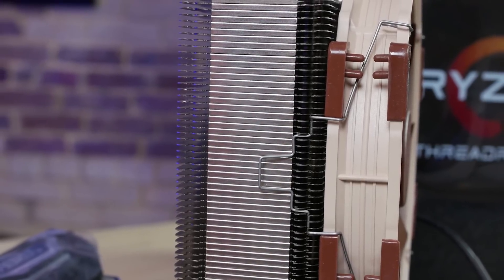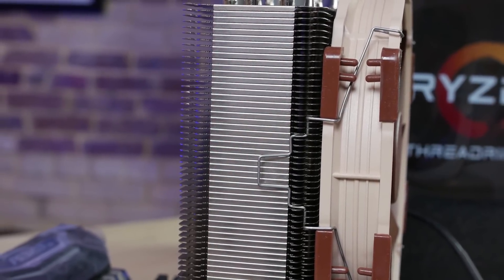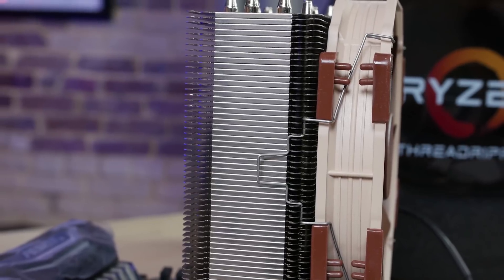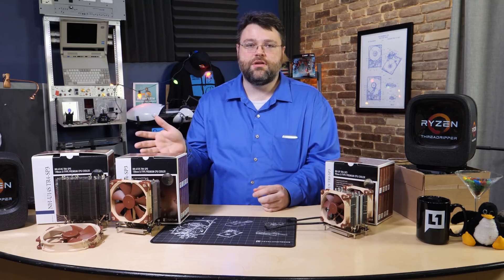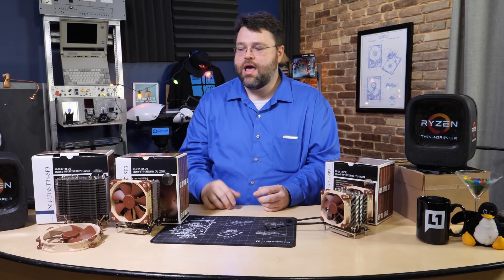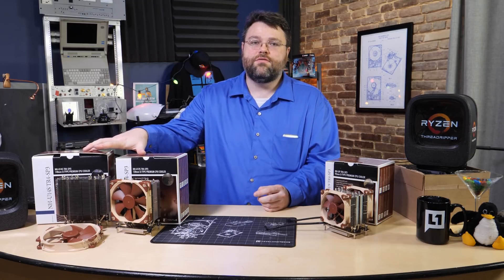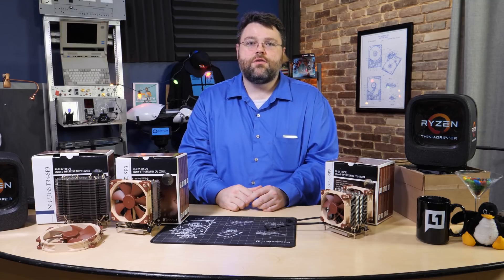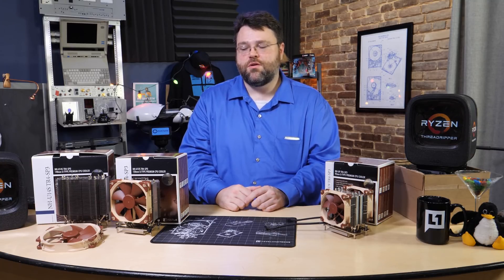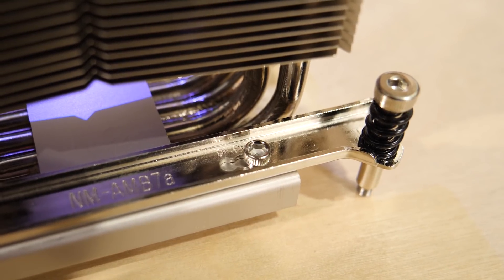That said, Noctua's build quality is impressive as always. Noctua makes a top-notch cooler in my opinion in terms of how it's assembled and put together. All of these coolers come with the necessary tools and installation hardware. These two, even though they only come with a single fan, do come with the metal wire clip so you can set up a push-pull configuration. If you're going to be overclocking on Threadripper, I'd recommend going ahead with a push-pull configuration — it works really well.